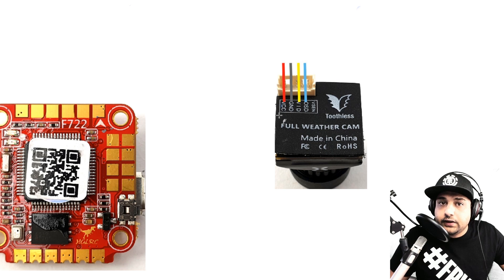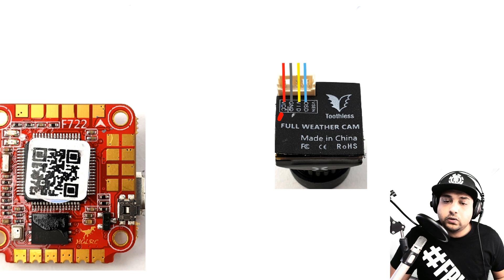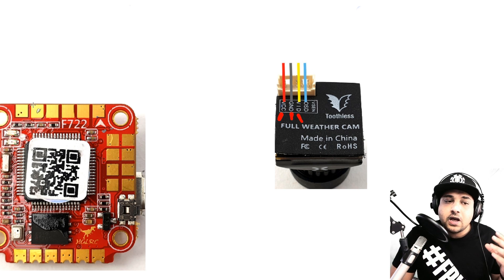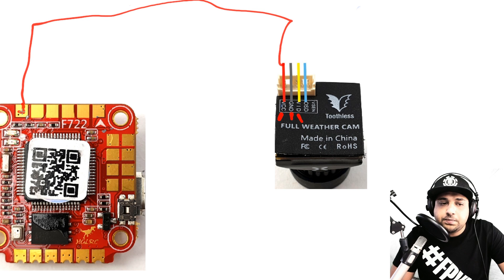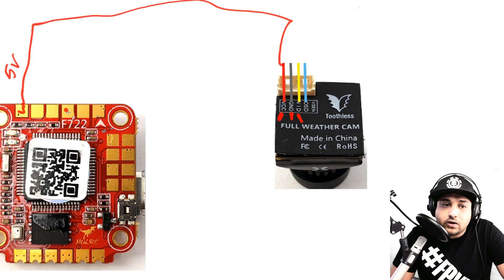Now let's cover the FPV camera connection. Every FPV camera has three main wires: 5V (VCC), ground, and video. The most recommended setup is powering the FPV camera from 5 volts — this is very important to avoid interference lines while flying that can ruin your experience. The 5V pad is right here on the flight controller, so that's where you connect your camera's power wire.